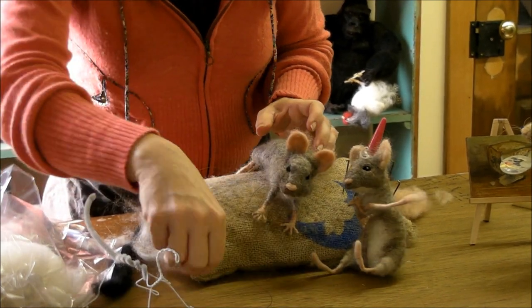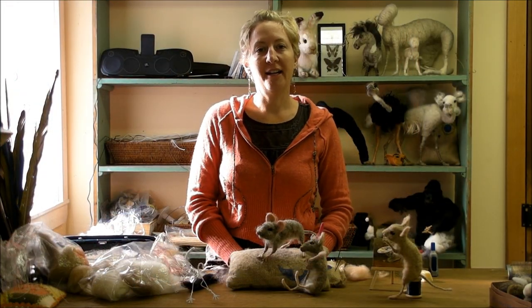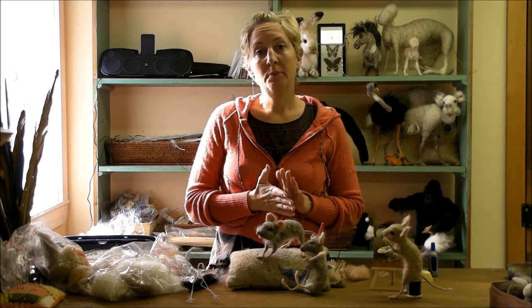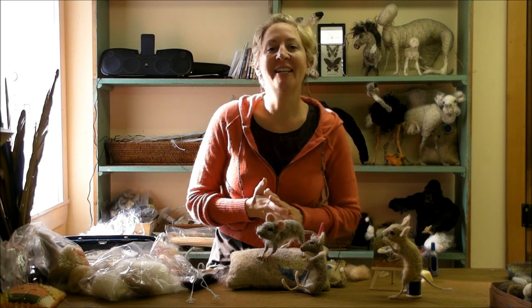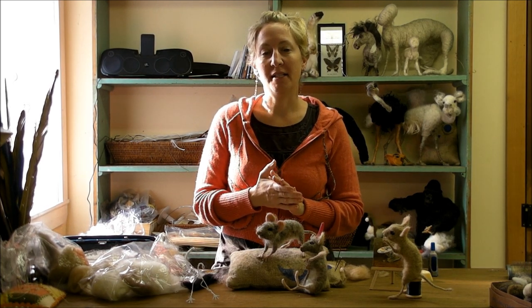There we go! Now you just have to make your second mouse. Thanks so much for joining me for another critter. We've had requests for reindeer, ponies, and ornaments, so I'm not sure what we're going to do next, but I'll see you then.